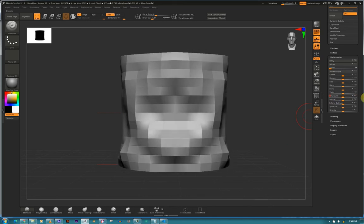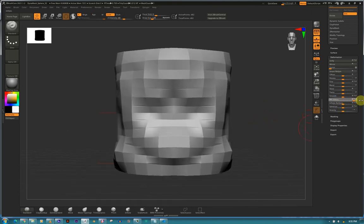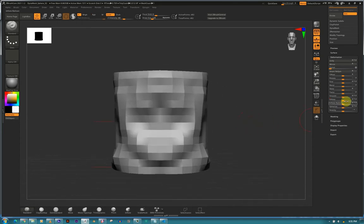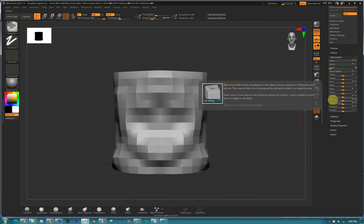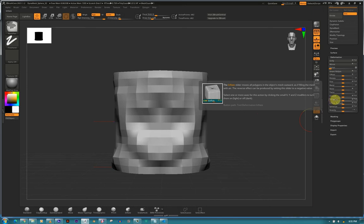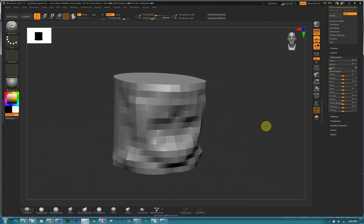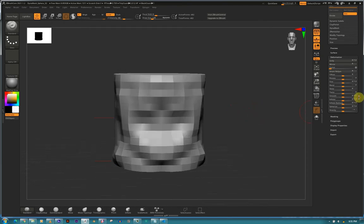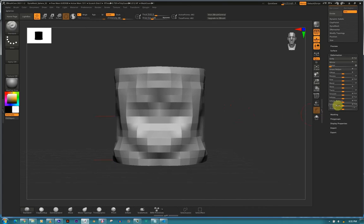Smooth - self-explanatory. It doesn't add topology, it just smooths the edges. Inflate - self-explanatory. It increases your mesh, inflates it, makes it fatter. Inflate Balloon - it's almost the same as Inflate but uses another algorithm. Try between these and see which one works well for you. Inflate moves all the polygons outward, while Inflate Balloon inflates along the X and Y axis to add volume to the mesh.